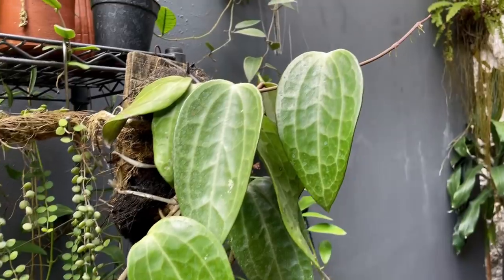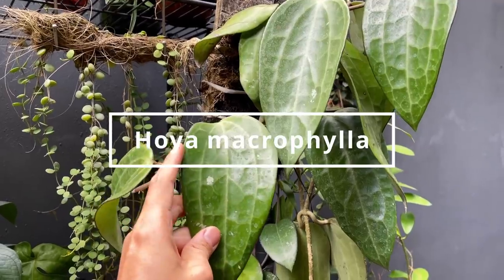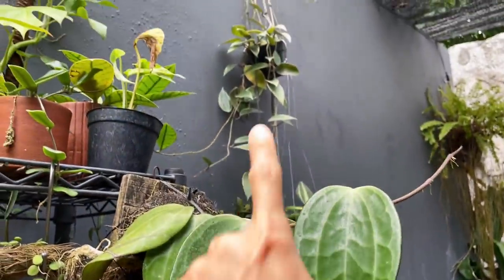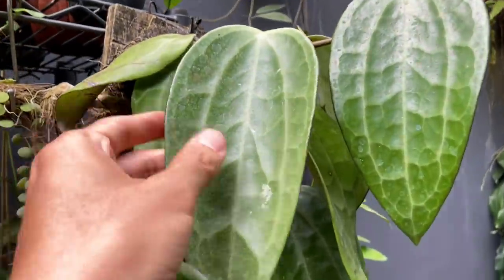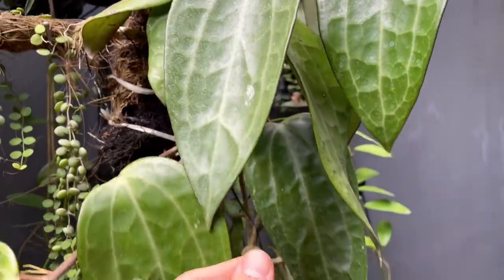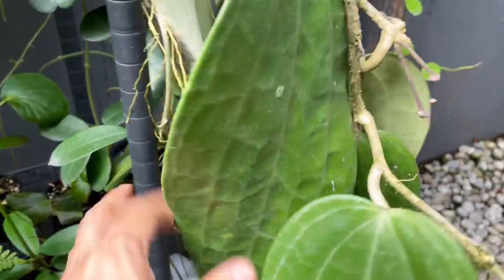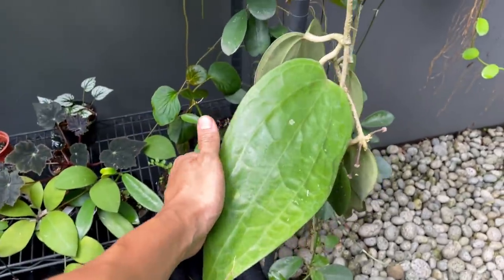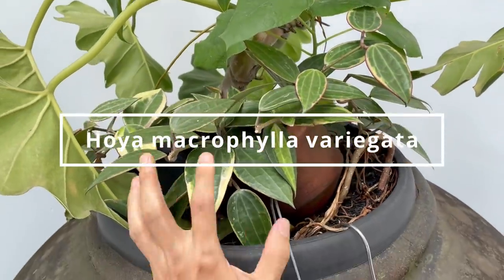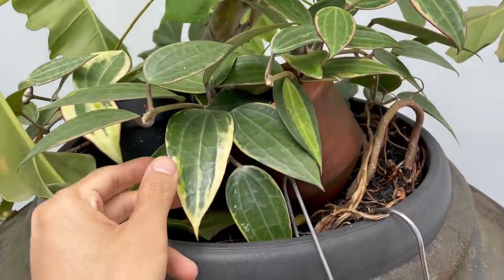The last plant is the Hoya macrophylla — the variegated version is one of my favorite hoyas. The green form has beautiful leathery thick leaves with beautiful veins and flowers quite a bit — you can see lots of peduncles here, and it will keep flowering from the same peduncle. The leaves can get huge. Here are the Hoya macrophylla variegata — I took about thirty cuttings off this plant so it looks a little sparse.